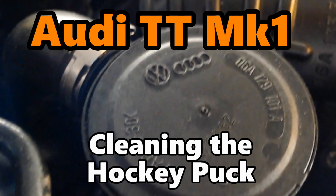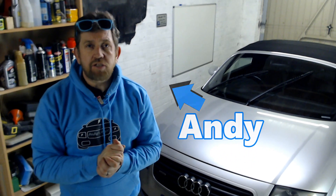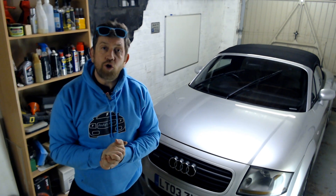Audi TT Mark 1 cleaning the hockey puck. Hi all, Andy here and welcome back to the channel where tonight I'm back with the 225 and I'm cleaning the hockey puck.